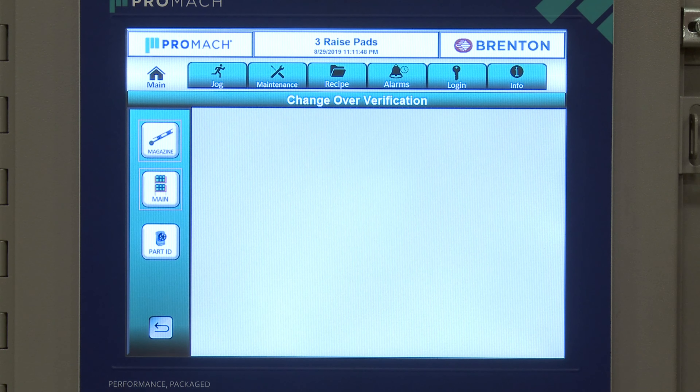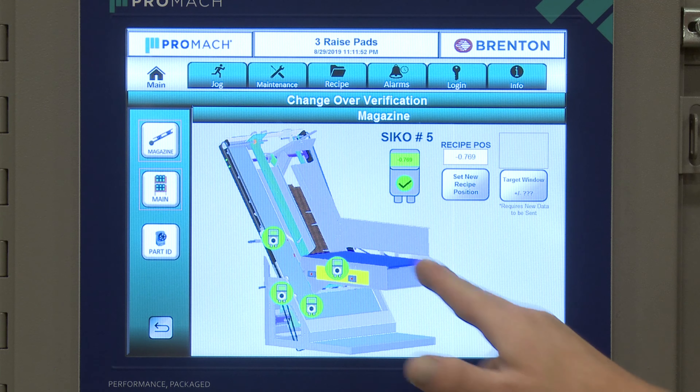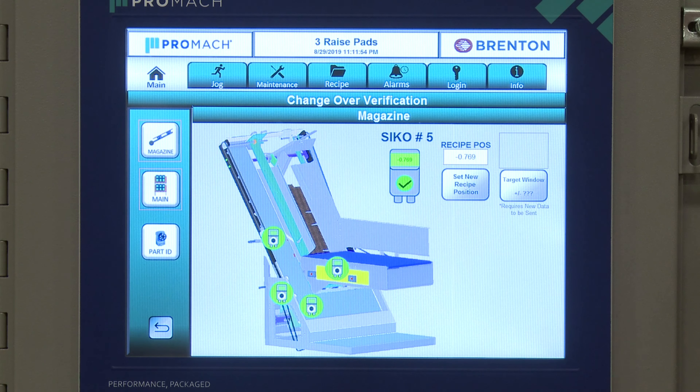Next are our Cinco counters. You select the area you want and get feedback showing what the actual count should be. You can select which one you want and change it. If I adjust off of it, you'll get a fault telling you the value is off, and you need to go to that new position again — once you do, it turns green.